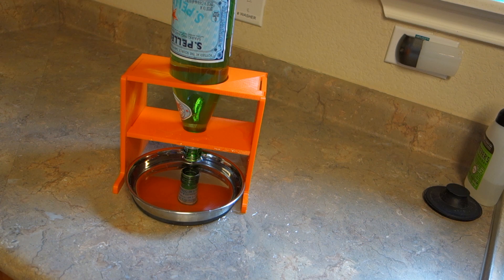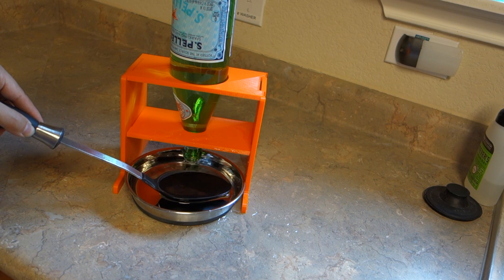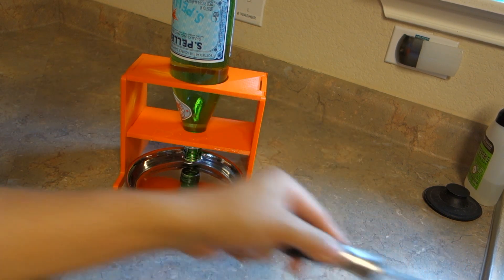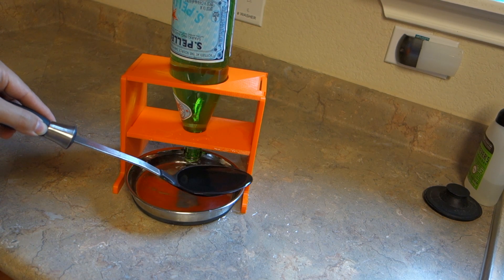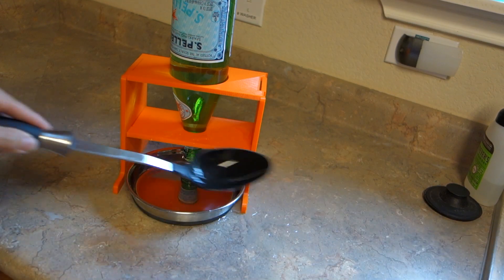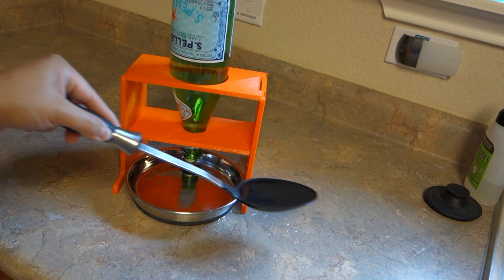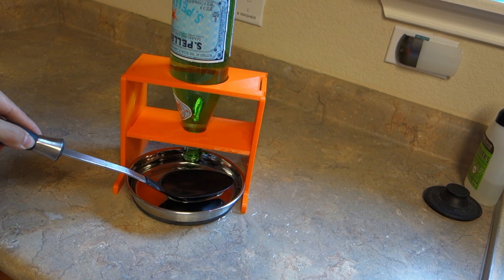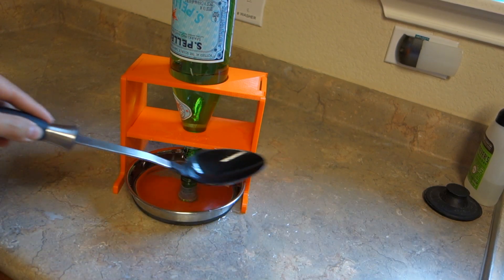It's a big thirsty cat. As he drinks a ladle, one ladle comes out. And there's not too much of a mess.